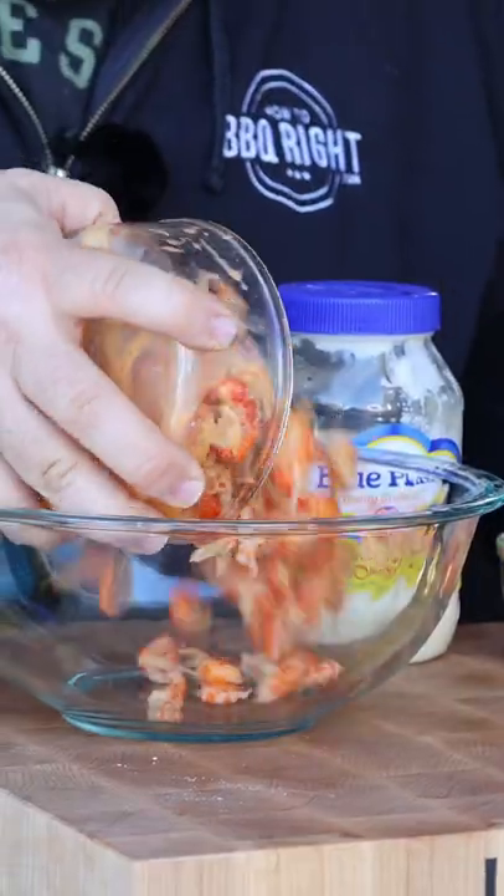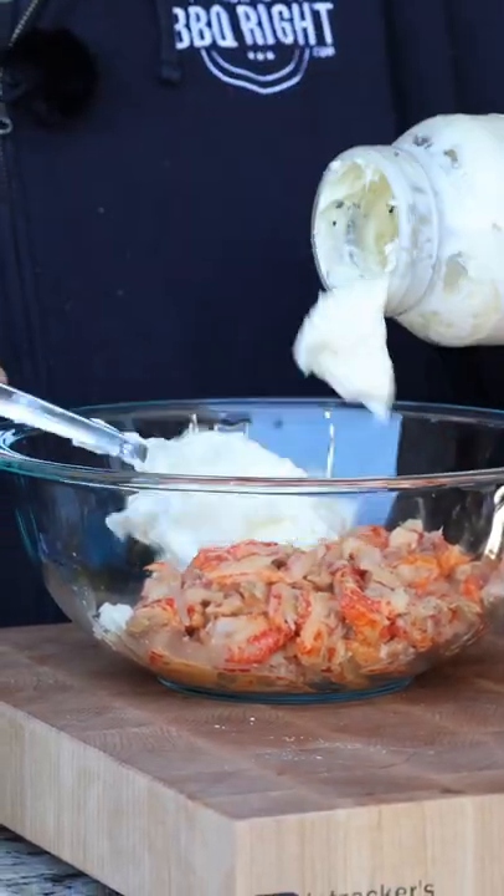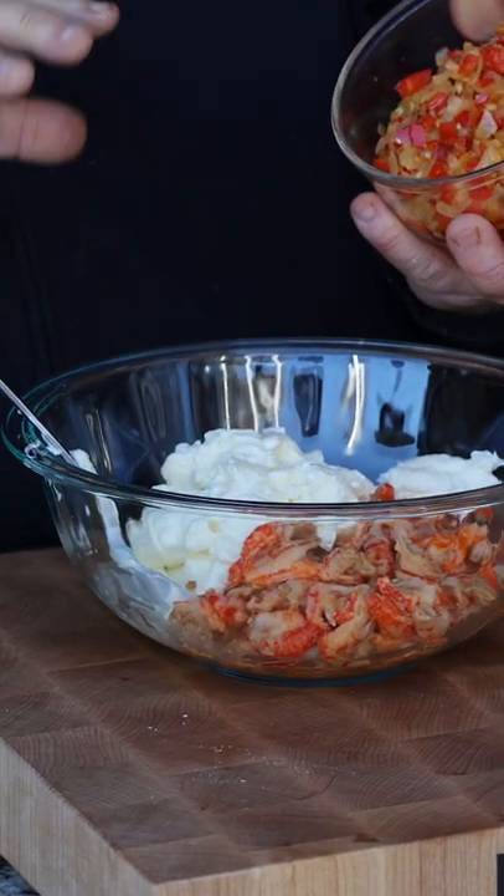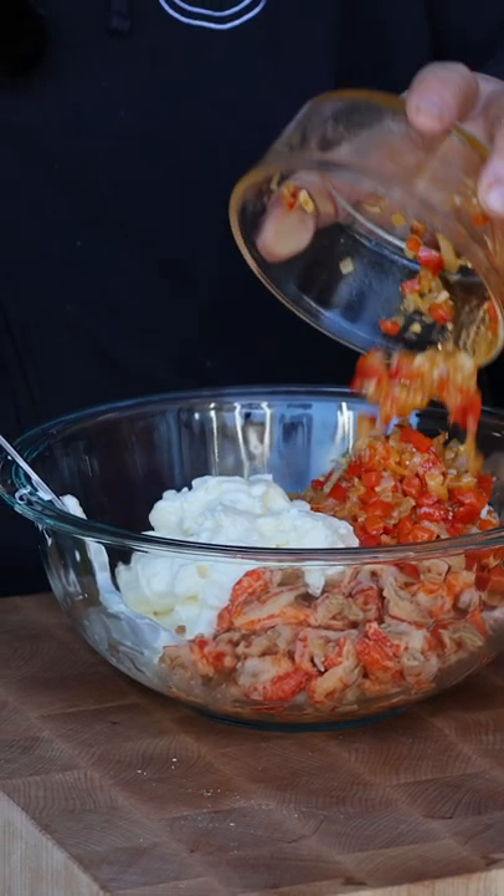I call these crawfish rolls. Let's get to cooking. For this recipe we're starting with one pound of crawfish tails. Then we need some good old mayonnaise — I got the Blue Plate on point. Now I've got some sautéed red bell pepper, some onion, and a little bit of garlic.